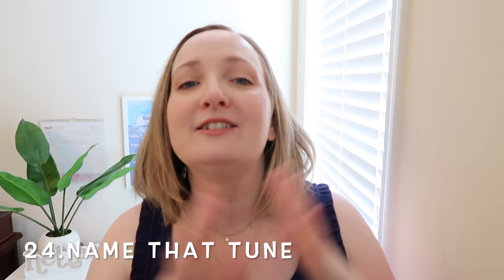We are down to the last two games. Game 24 is Name That Tune — always a popular one. Just go ahead and hum a tune and everybody guesses what it is. It's even more fun when you have bad singers in the group who can't carry a tune, making it really challenging to figure out what it is. Let me know in the comment section if you could figure out what tune I hummed.